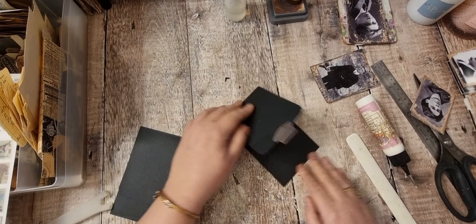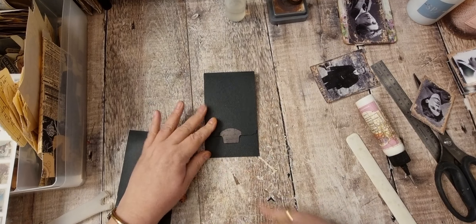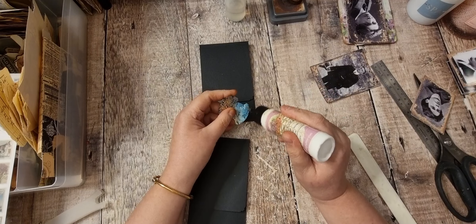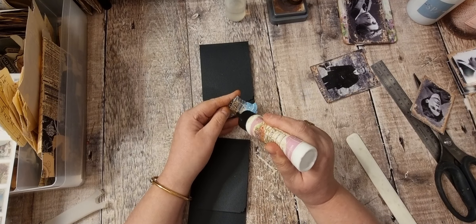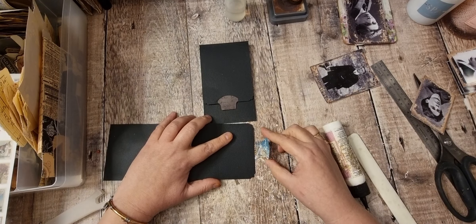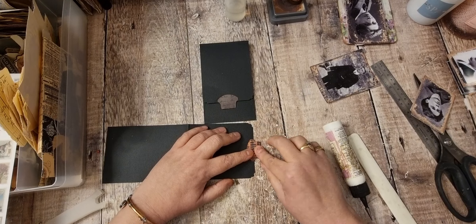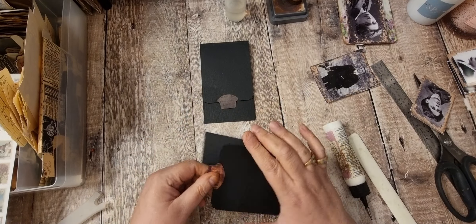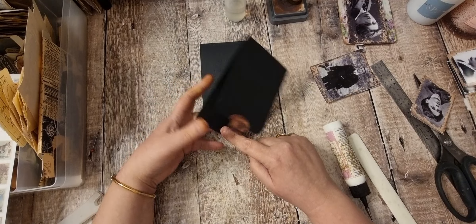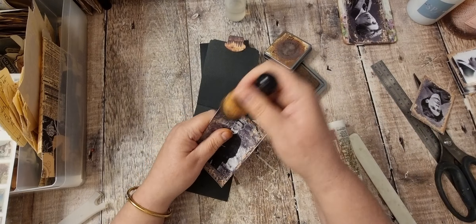Okay so that's that one done. It's neither straight nor centered but it's not bad. Let's do the same with this one. You can open it up, so I might as well ink around this.